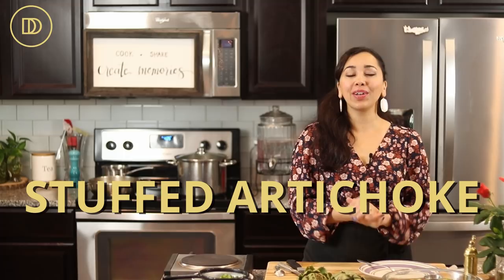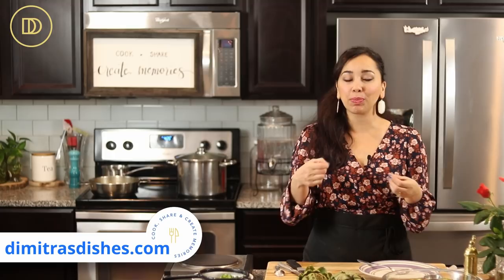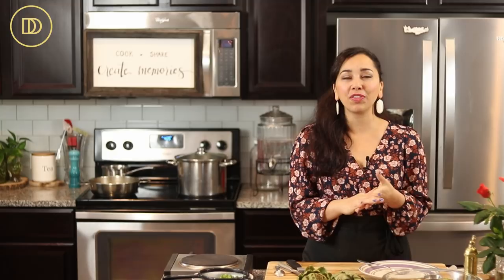Hi guys, welcome to another episode of Dimitra's Dishes. Today we're making stuffed artichokes loaded with Mediterranean flavor. They're very elegant to serve alongside any main course — you can serve them as an appetizer, which is basically how I would do it because everybody can just pick off the leaves and eat that delicious filling. It's going to have kalamata olives, feta, roasted red peppers, and sun-dried tomatoes. There's going to be so much flavor in this. It's totally worth every minute of effort. Let's get started.